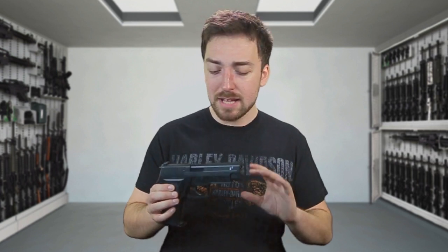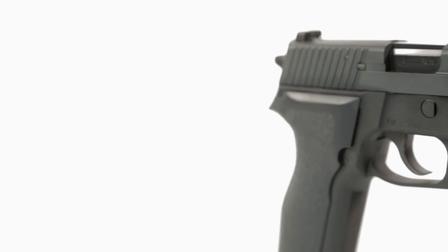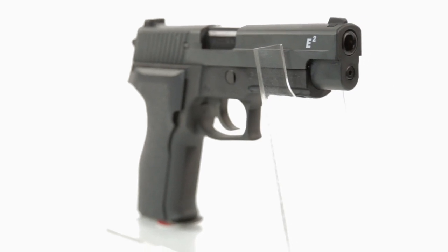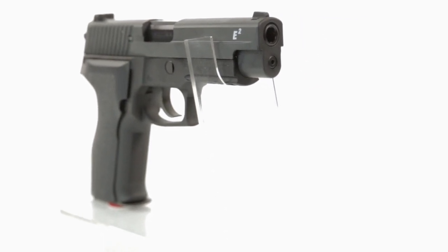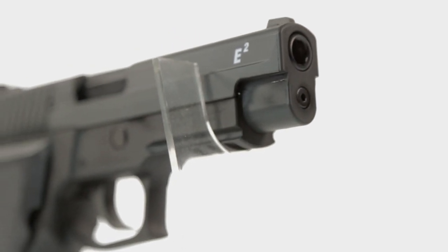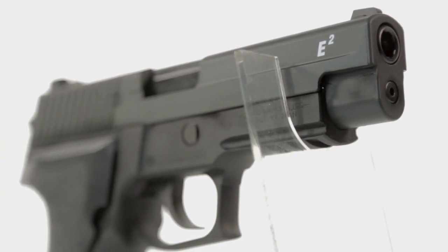Now because this gas blowback pistol is made by Tokyo Marui, which is designed for the Japanese market, it has the full polymer body which we have come to expect. The lower frame of the pistol is a matte black, whilst the upper slide is painted a steel grey. The slide itself is very lightweight and just kind of lacks the realism of the metal slides that other manufacturers like WE come out with.